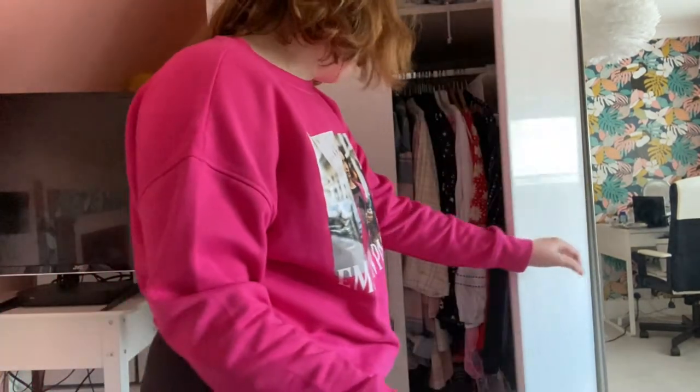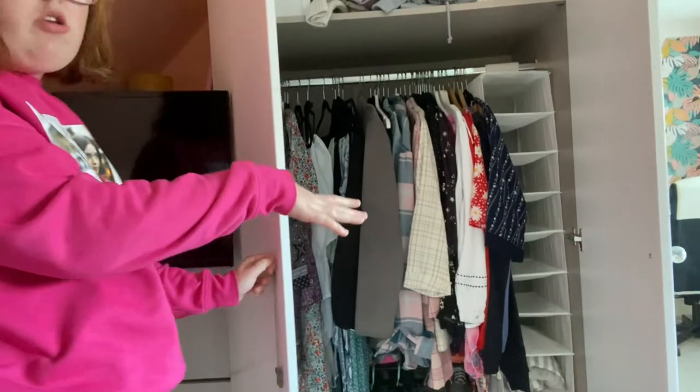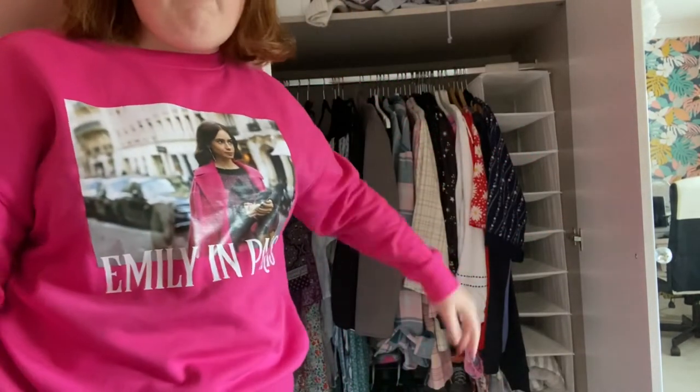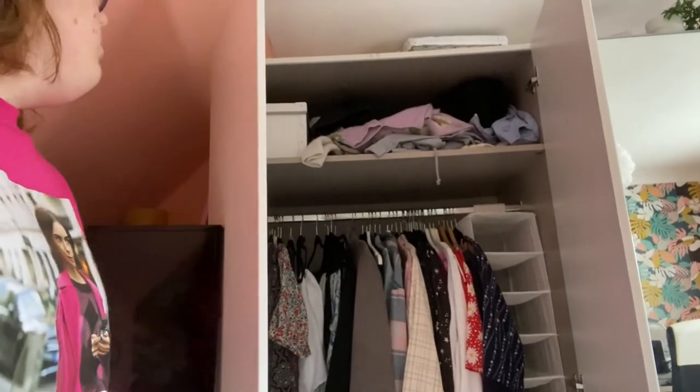Okay, so now I'm moving on to the actual main section of the wardrobe. I managed to clean out all that — as you can see, that was all my summer stuff. That's now set aside for holidays. And yeah, it's the hanging space that I'll be cleaning out next.